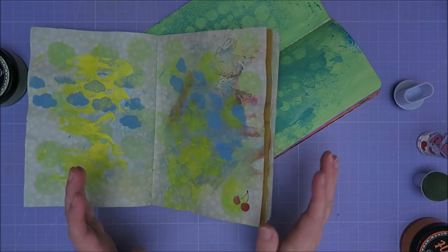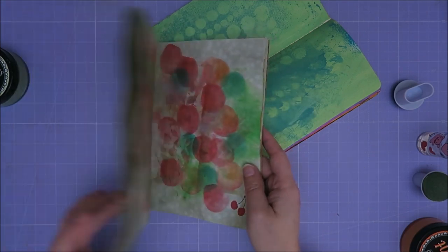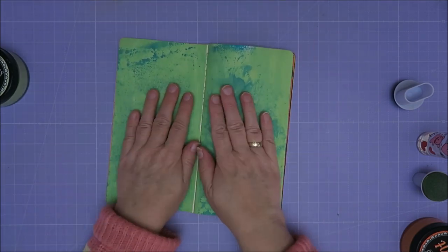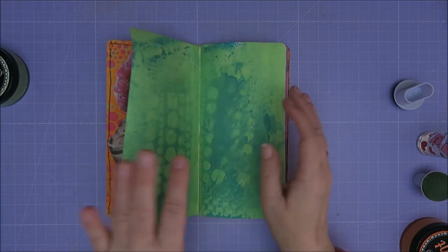I think I'm gonna start coloring lots of nice pictures that I have — digi stamps and stuff — and then just glue them in and put a quote on it. But that's for another video. So first this. It's not completely dry, but wait — do I have it the right side up? Yes.